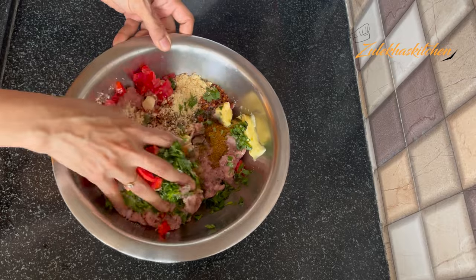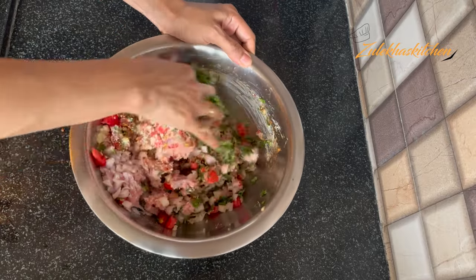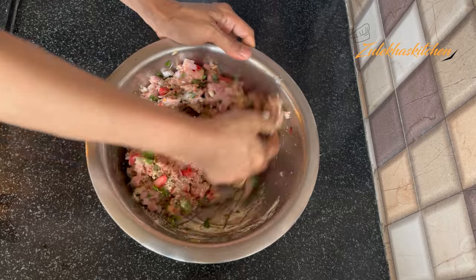Mix all the ingredients well. When everything is well mixed, put the mixture in the fridge for half an hour to rest.